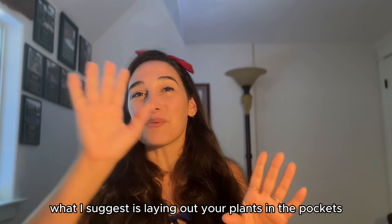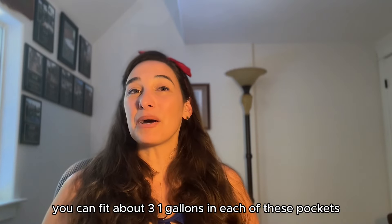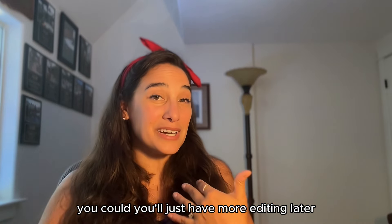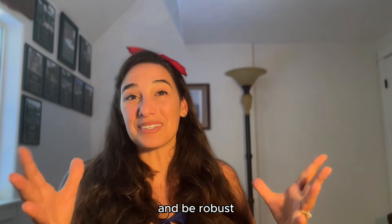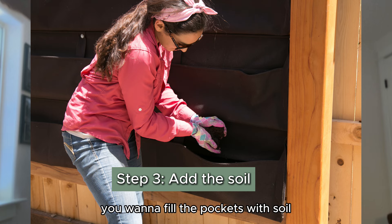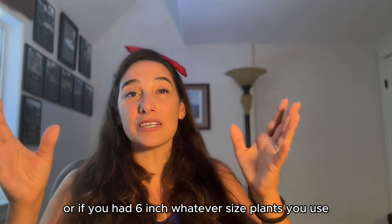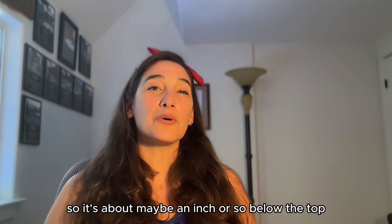What I suggest is laying out your plants in the pockets before you plant any of them. You can fit about three one-gallon plants in each of these pockets — I wouldn't plant a lot more than that. You'll just have more editing later because the plants do grow and you want to give them soil space to fill out and be robust. After you get your layout, you want to fill the pockets with soil. Take your bagged garden soil and fill in the voids between your one-gallon plants, filling to about an inch or so below the top.